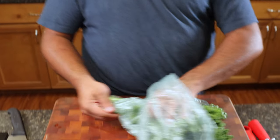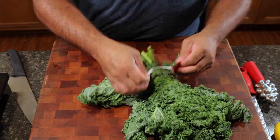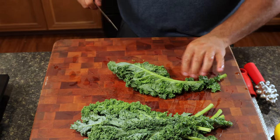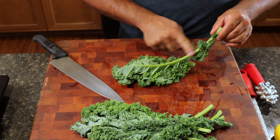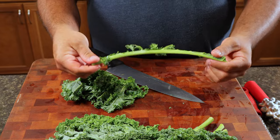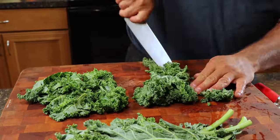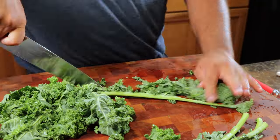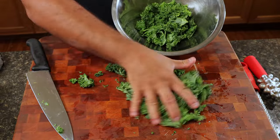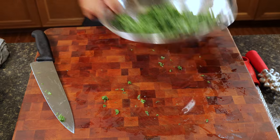I have some kale. Take the kale out of the package and give it a quick rinse. What we want to do is cut off the ribs — the rib is this fibrous part right here, and that's the part you want to discard. We'll put the rest in our bowl and reserve it to the side when we're ready for it.